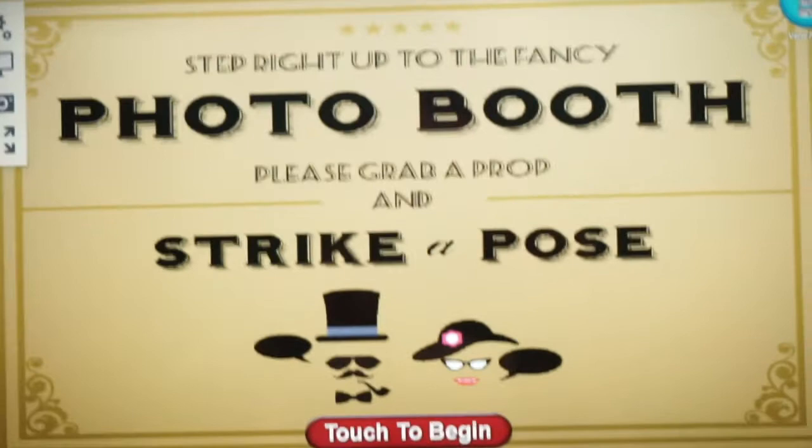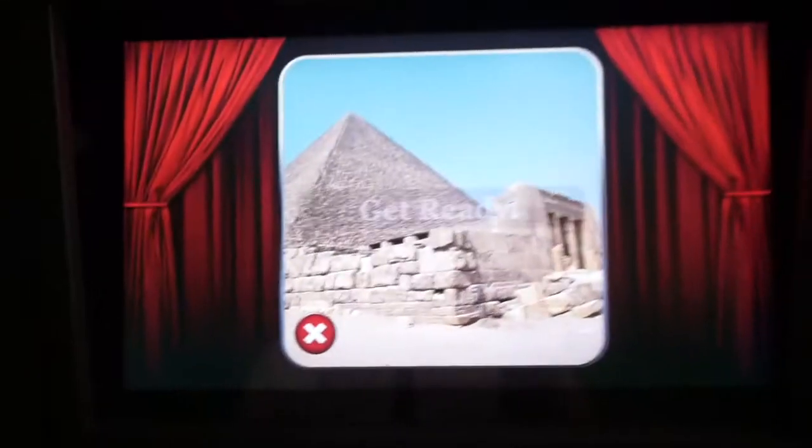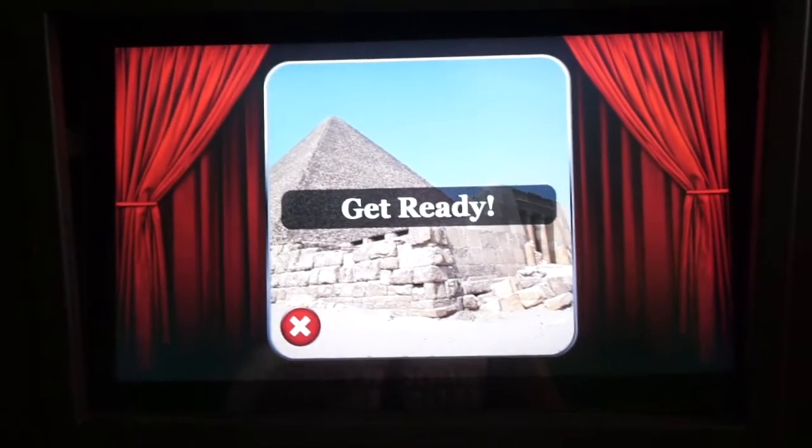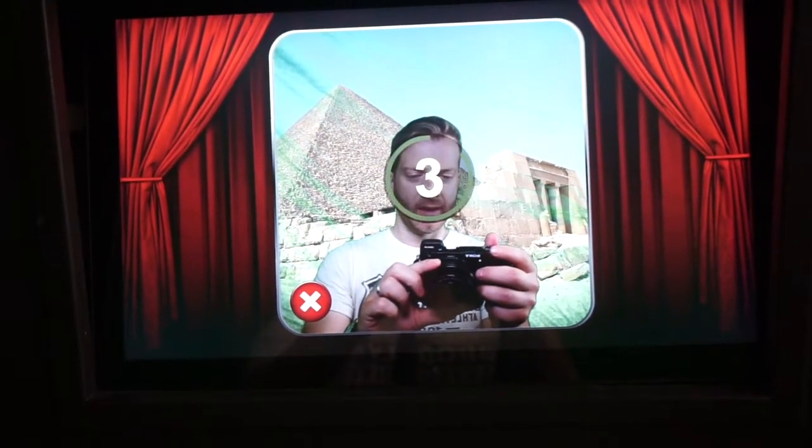I have this cool startup graphic selected — photo booth, strike a pose. Love this image. And as you can see, I have curtains selected on the side as my startup graphic too.